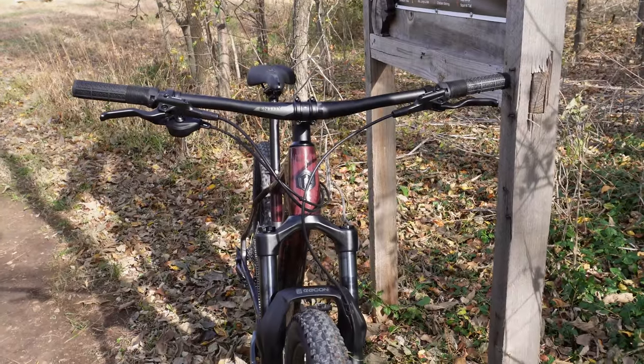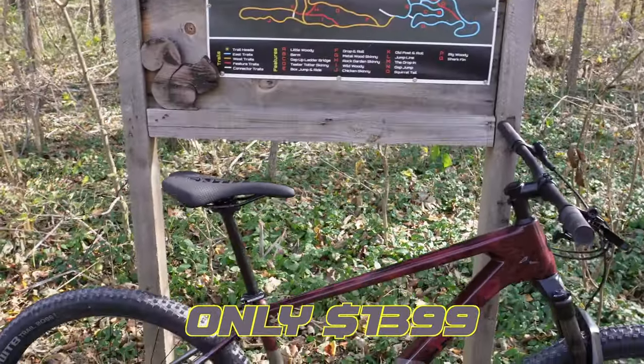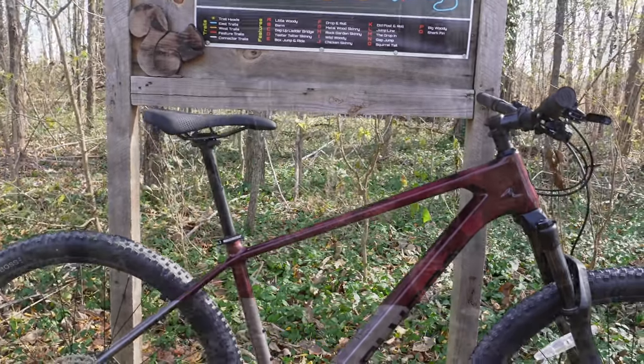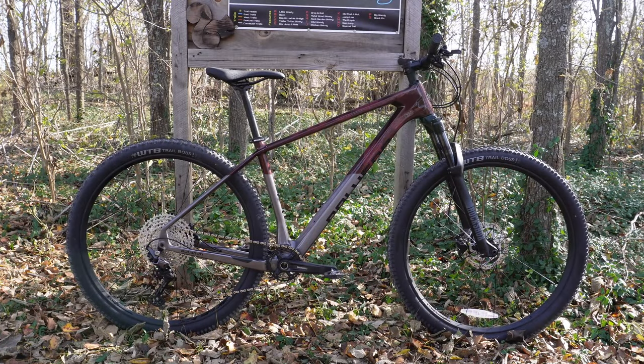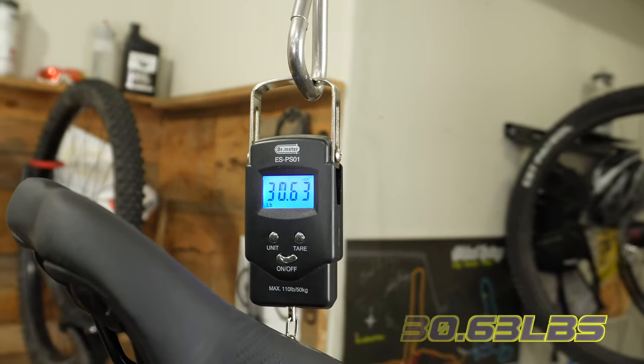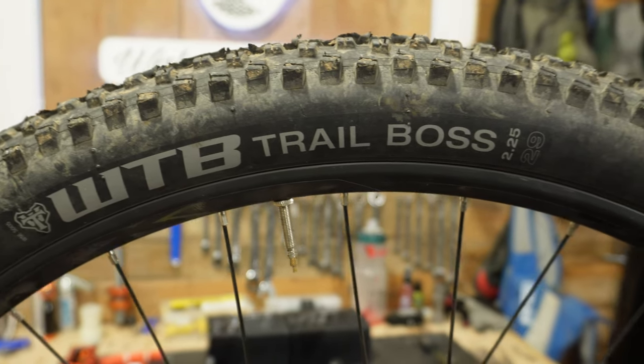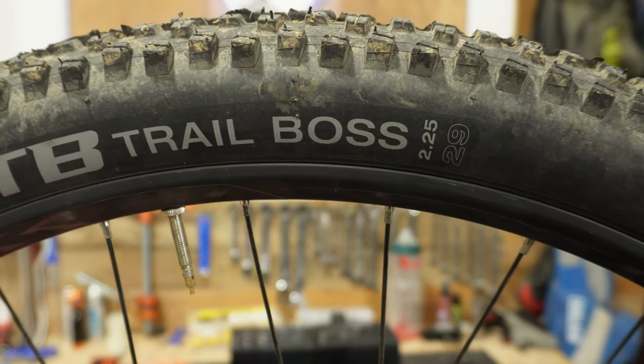A few weeks ago I showed you guys this Polygon Syncline C3, a budget version of an XC carbon bike. This bike has a lot of potential, but the one thing that really surprised me was the weight. After looking into what was causing it, I think one of the biggest factors comes down to the tires and tubes. These are wire bead tires, and wire bead tires are traditionally pretty heavy, so going tubeless should save a ton of weight.